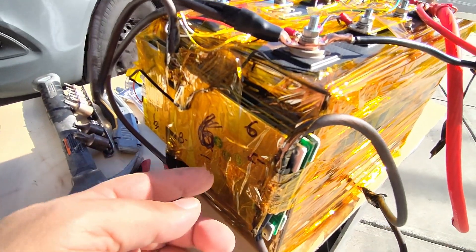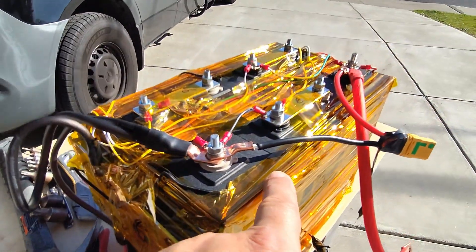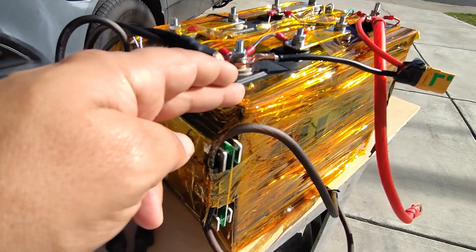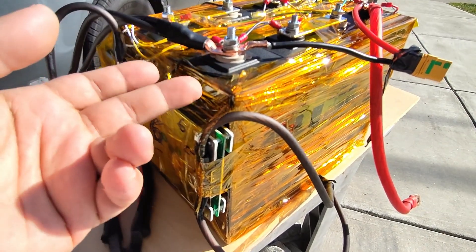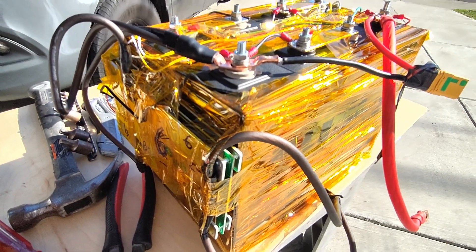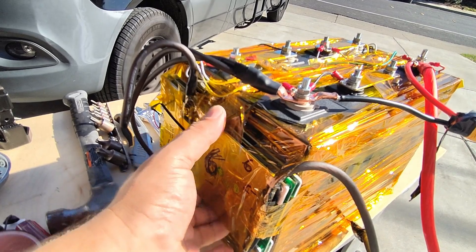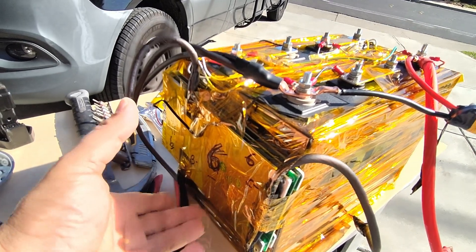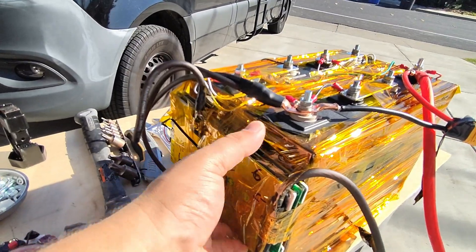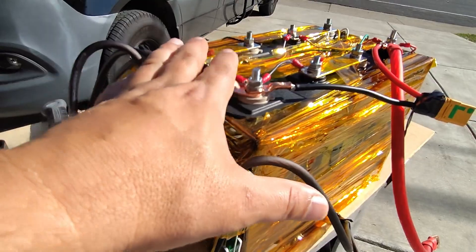The BMS can also detect temperature — this one has two sensors. You don't want to charge these batteries below 0°C or 32°F, as it can damage the cells, and the BMS will take care of that for you. Another nice feature is automatic shutoff — if anything is wrong or overloaded, it automatically shuts off, keeping you from damaging your battery.